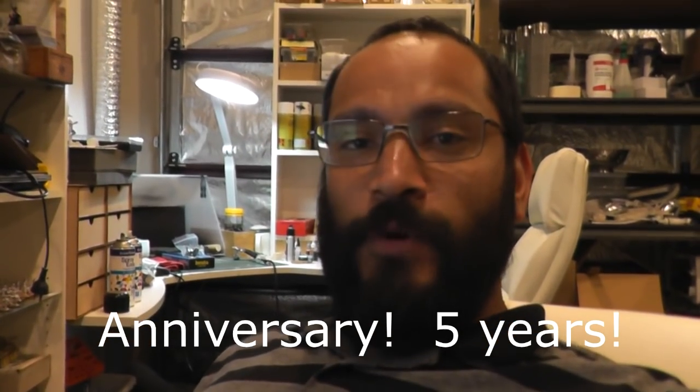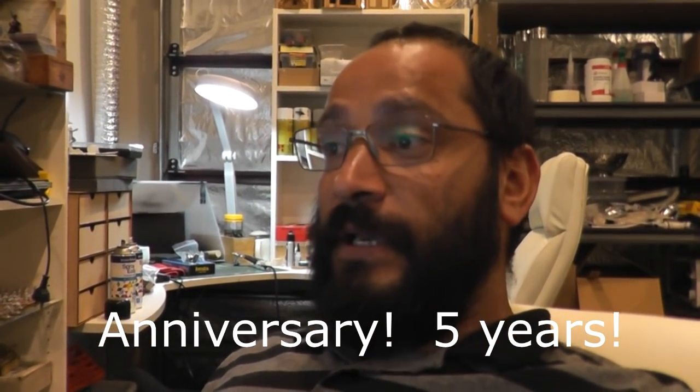G'day everyone, Viv here. I hope you're all keeping well, welcome back. I've been back for a week now from my honeymoon — we went for four days to Bali, me and my wife Kim. So it's time for a quick catch up and sort of see where we are with the Roman Legionnaires and a bunch of other stuff I've got out. So let's have a quick look.